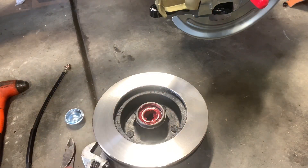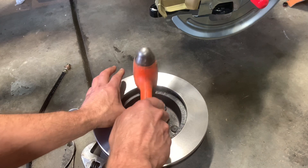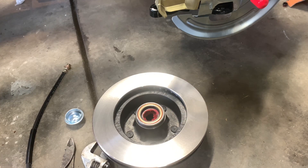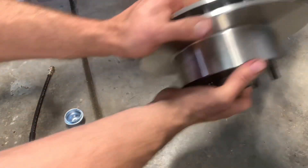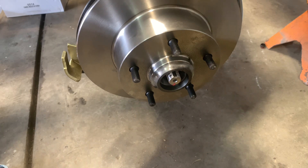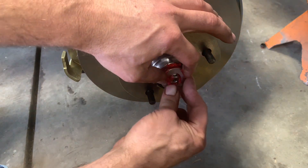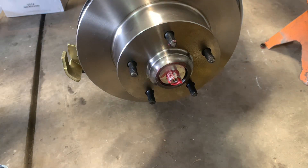Bearings packed. The rotor races are already installed in these. So the next step is just drive the seal in — find the biggest hammer you can possibly find. Flip the rotor up into place on the spindle and put the outer bearing on. Then the outer bearing goes on — pretty self-explanatory. And there's a washer with an indexing key.